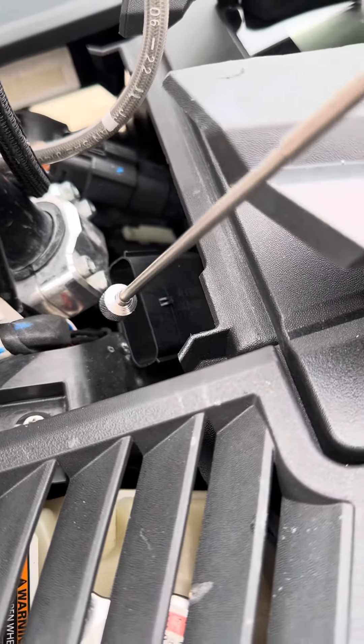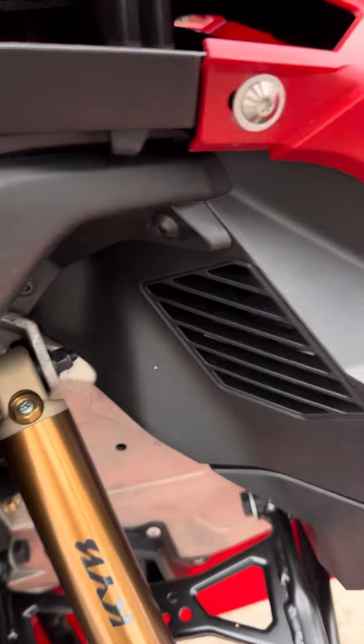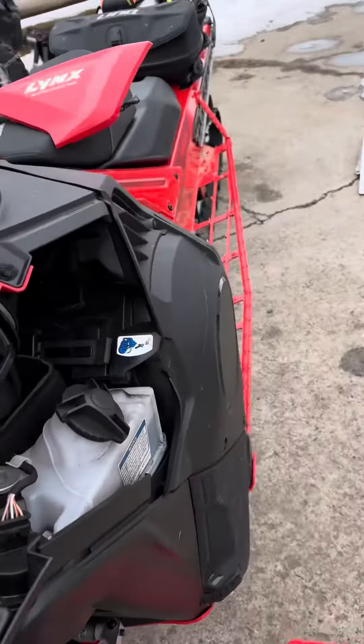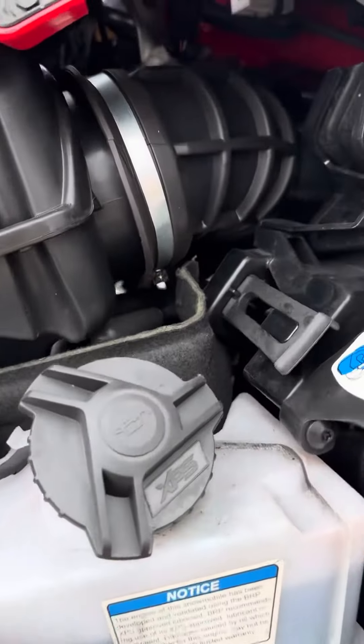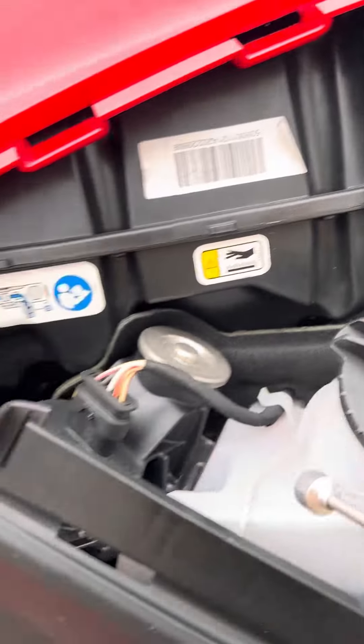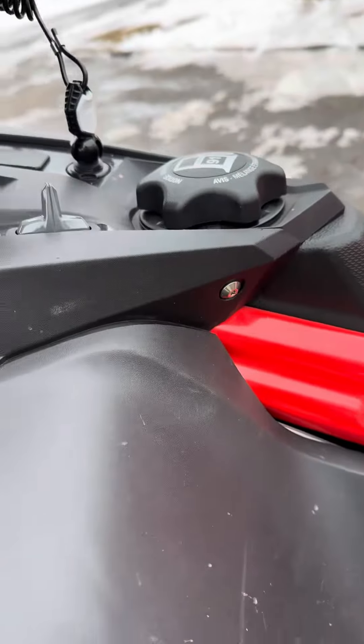Just to go over it one more time: you have this one, this one, the one under here which is there. And then you also have to get back here and just loosen this guy up with a Phillips screwdriver. And then of course this one and that one, and the hood will come right off.